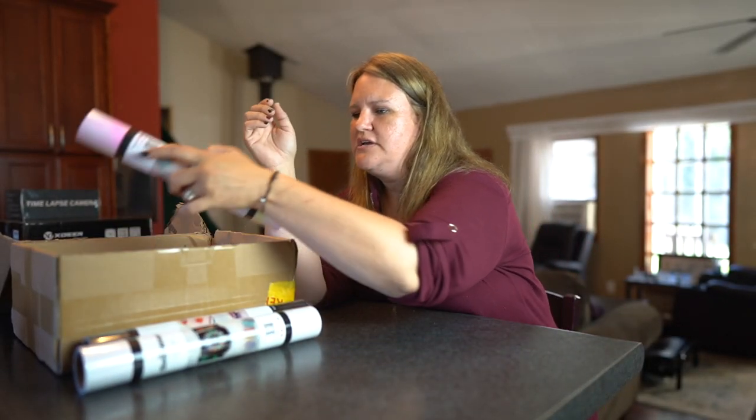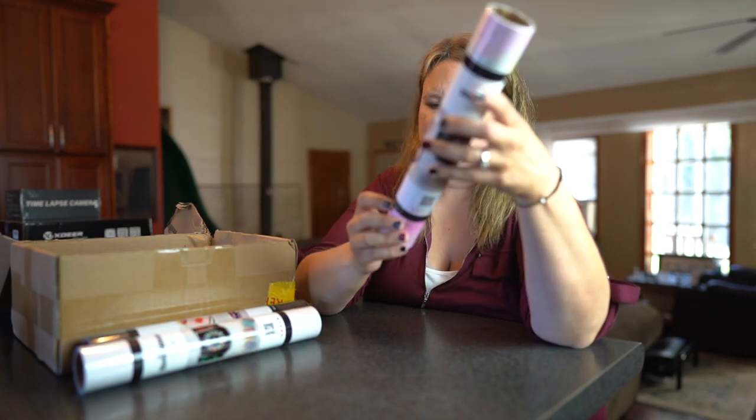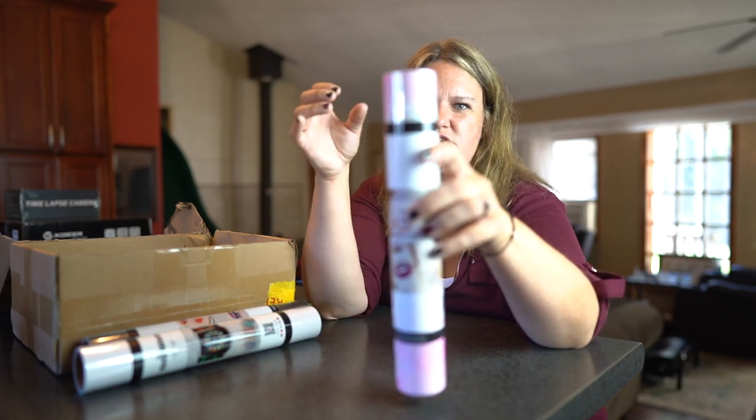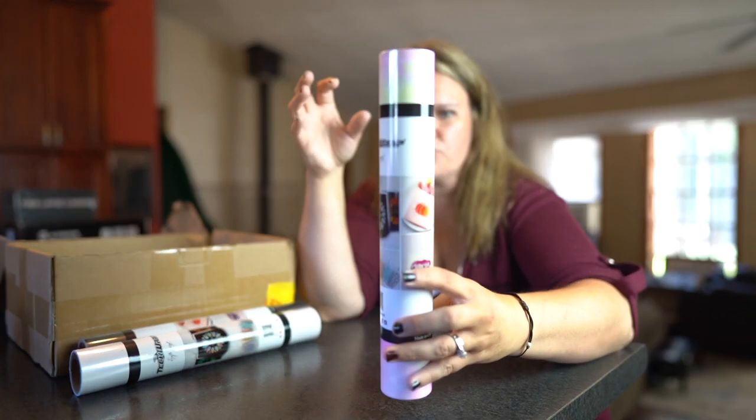The next one is really pretty — I wish you guys could see it. This one is called Candy Holo Cloud. It is beautiful. There's like pink in it, yellow, white, a little bit of green. Really, really beautiful.